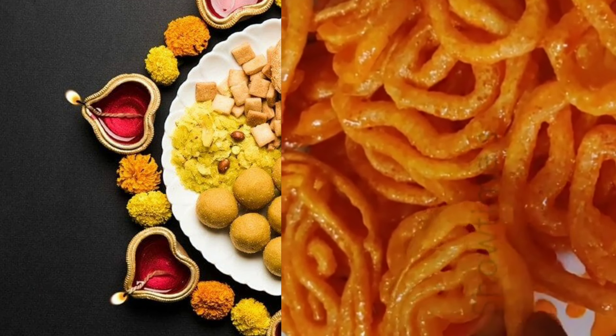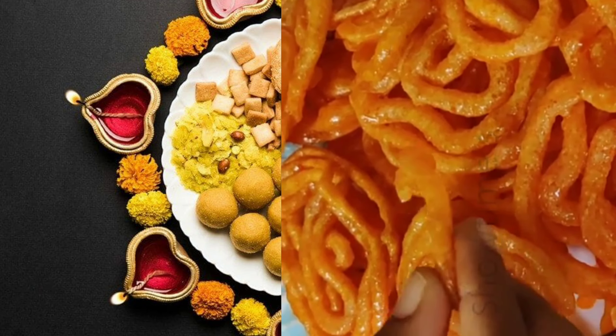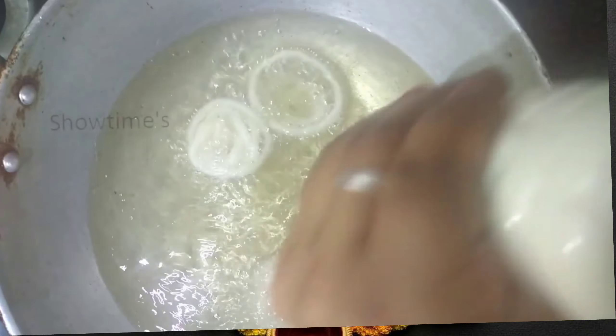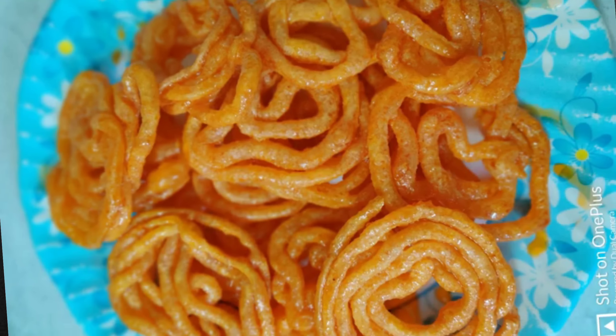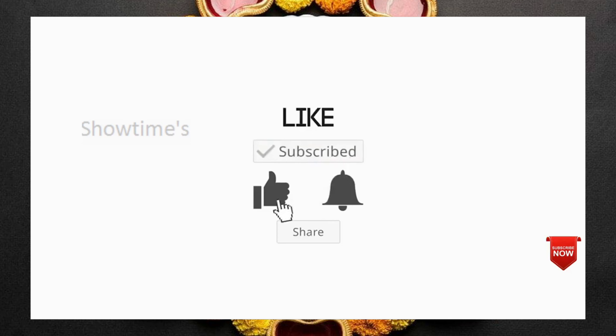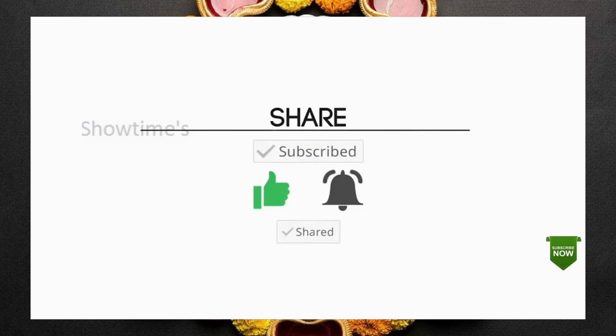Hello viewers, welcome to Showtimes. In Showtimes, it is very crispy and tasty. How are you doing? If you want to subscribe to my channel, subscribe, like, press the bell icon and share.